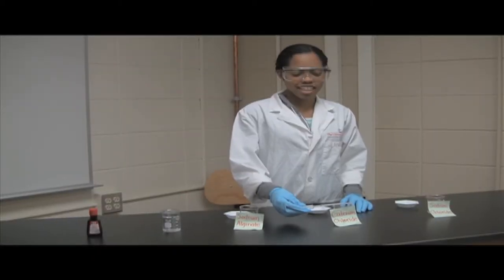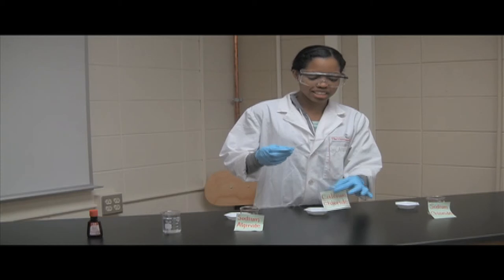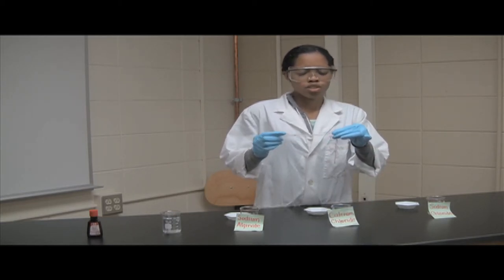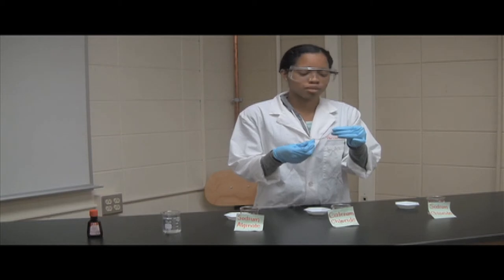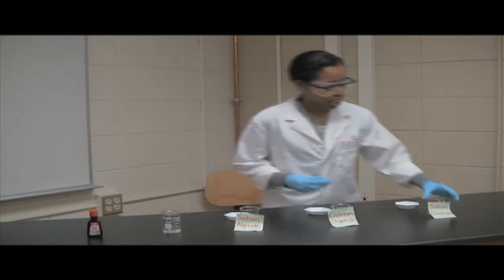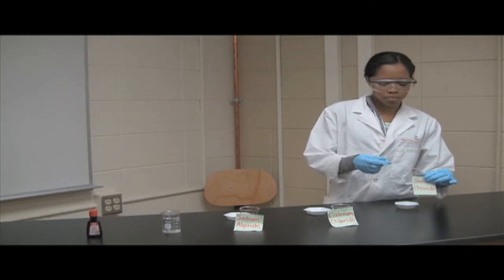If done correctly, you should see gummy worms in your calcium chloride solution, just like so. You can squeeze them and feel them just to see what the texture is like and if they resemble any kind of gummy worms or gummy bears that you've eaten before. In your sodium chloride solution, however, you shouldn't have any gummy worms.